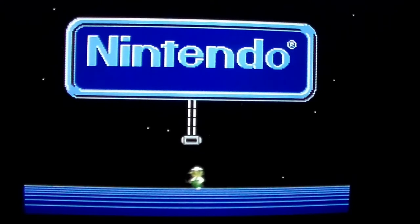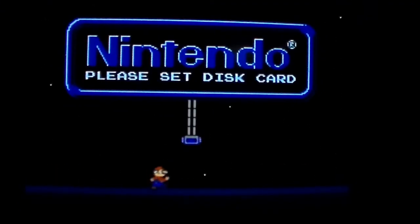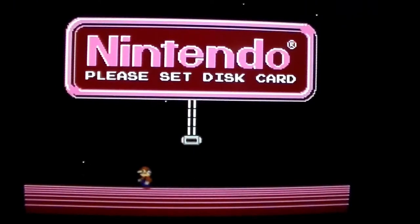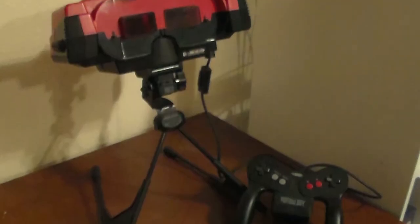I would also recommend getting one that comes with a power cord. Interestingly, the Famicom Disk System didn't originally come with one and could instead be powered by six size C batteries — why Nintendo did this is beyond me, it's not like it's a handheld system. But then again, neither is the Virtual Boy.